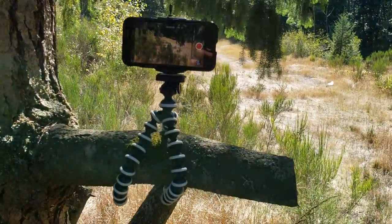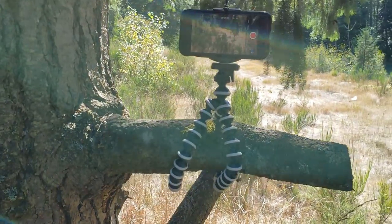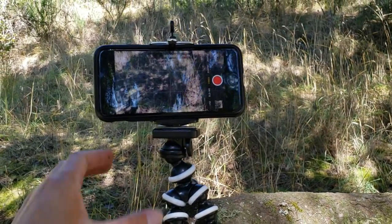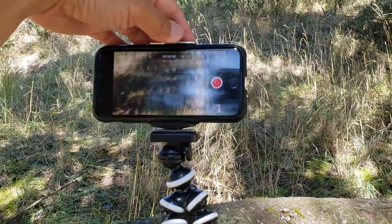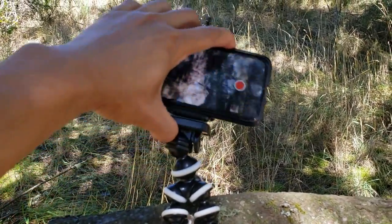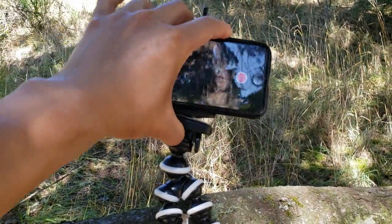With these flexible octopus-style legs you can basically wrap it around anywhere to make video or take pictures. It's highly adjustable — you can rotate it and even tilt it to any angle you desire, for portrait or landscape mode.